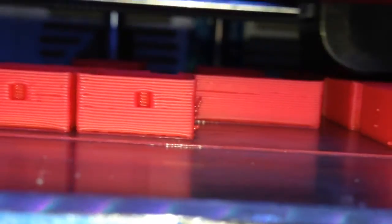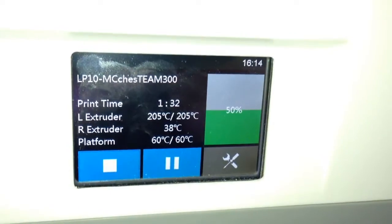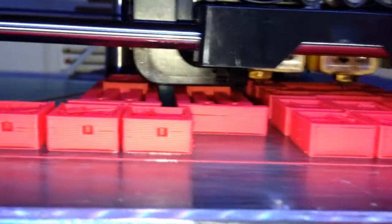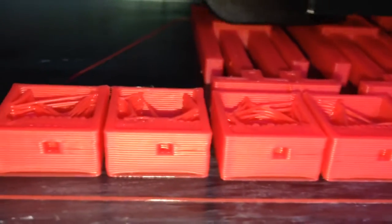It's not looking as neat as it used to. Now this is using 205 on the extruder and a 60 degree platform, which used to work fine, but for some reason now it's not. The overall quality of the prints has dropped a fair bit, and I'm not sure why.